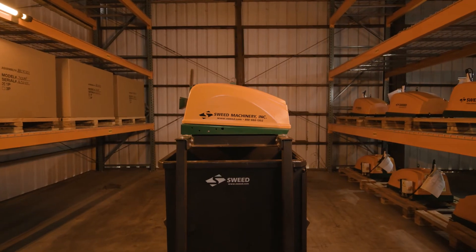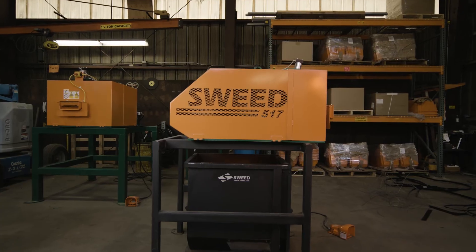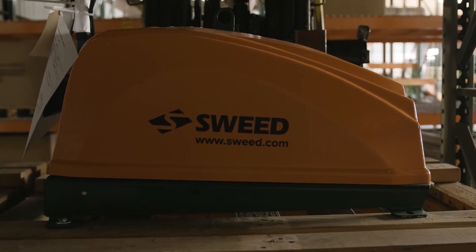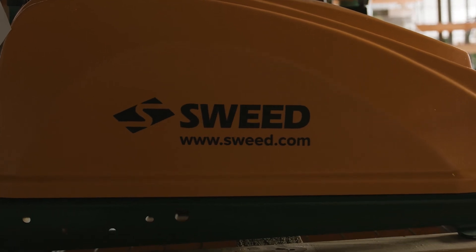Whether you need a simple chopper to handle your strapping or a customized solution for your manufacturing byproducts, Sweed scrap choppers will help you eliminate liability and increase productivity and profitability. Sweed scrap choppers working for you — you can make more with less.